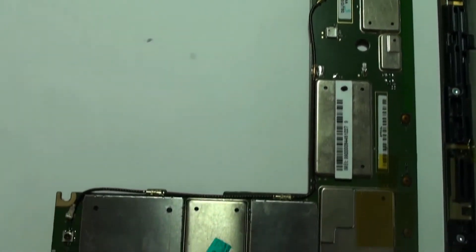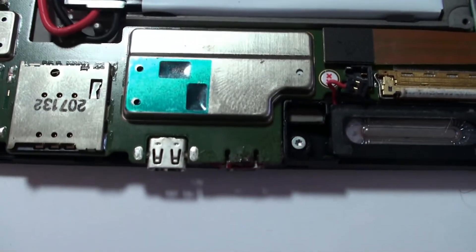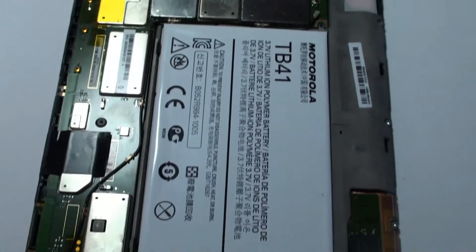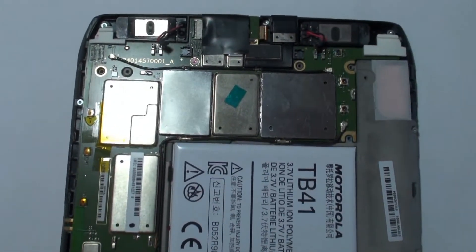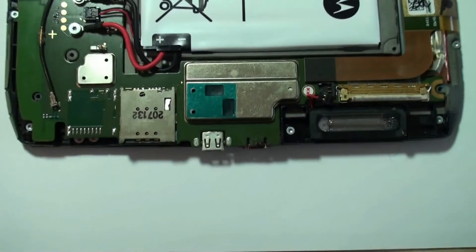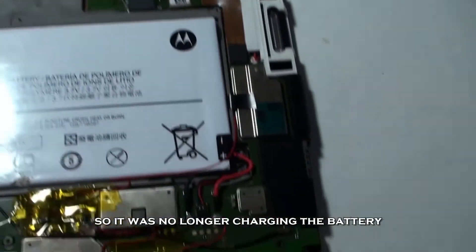However, after we put the motherboard back in, we found that this unit had secondary issues. Here is the motherboard put back together — you can see the HDMI port and next to it the USB port, now plugged in. After reassembly, we found that because of the amount of time the port had been loose and the surges, the motherboard was damaged and would no longer charge the circuit.